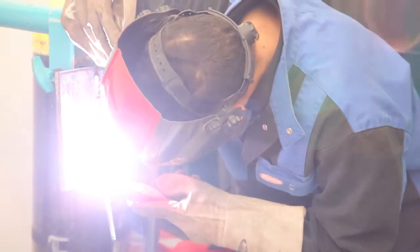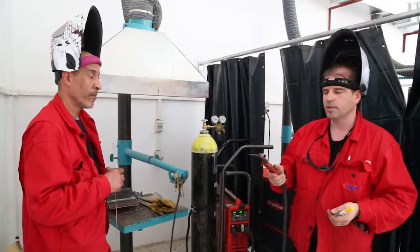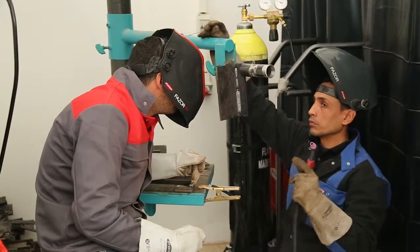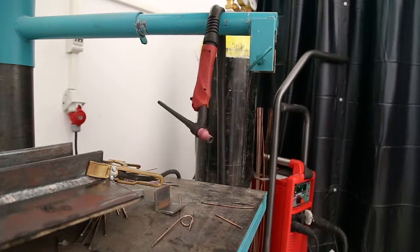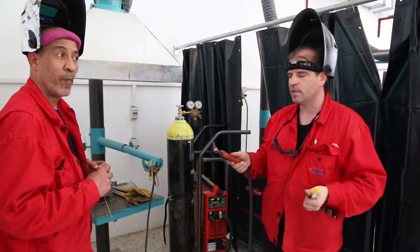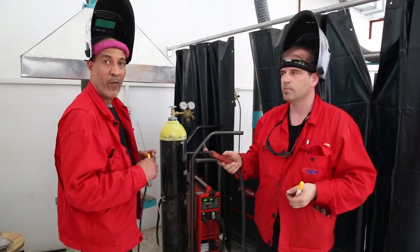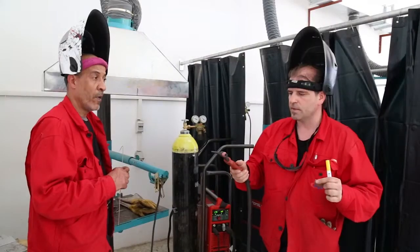The benefit of this process is that it provides the highest quality for our welding. There are no pores when welding with this system. I can weld all metals with the highest quality — stainless steel, copper, brass, and high-strength steel.